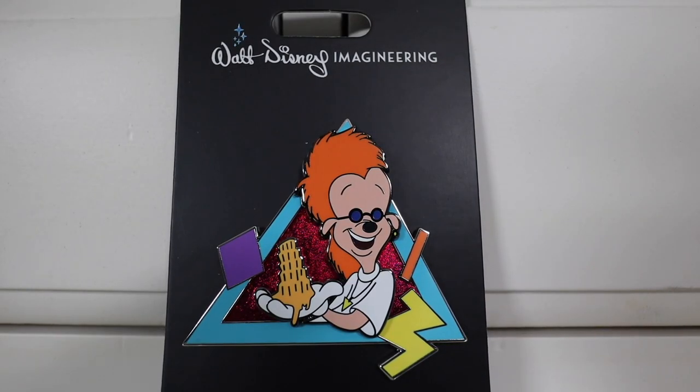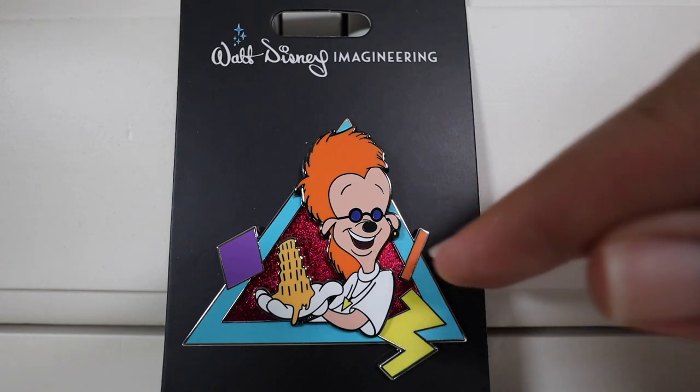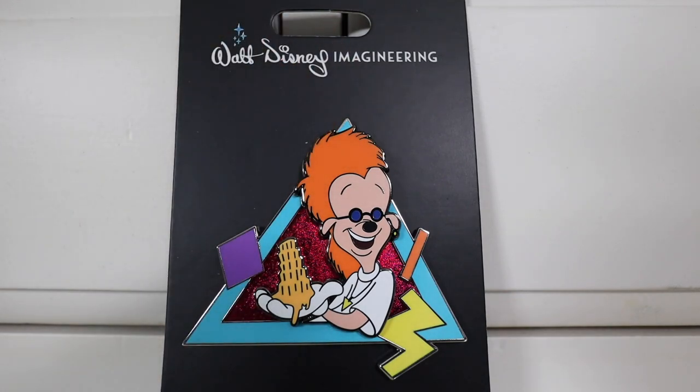So next up, here is the Bobby pin. He's got the Leaning Tower of Cheez-a on his hand, which is just amazing. I like the little touches they put here - the Tower of Cheez-a looks amazing, and I like the little earring they added; it's well-defined, you can definitely see it. The WDI pins have those extra little effects. It still has that sparkling embellishment and great colors. The orange they used for Bobby's hair is spot on. Bobby is one of the comic reliefs in A Goofy Movie, and I think this is an awesome pin.